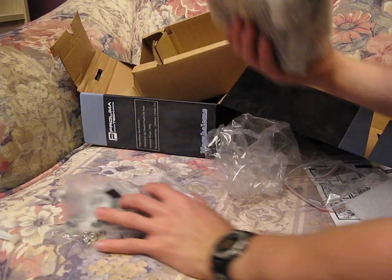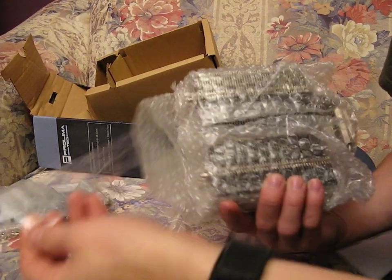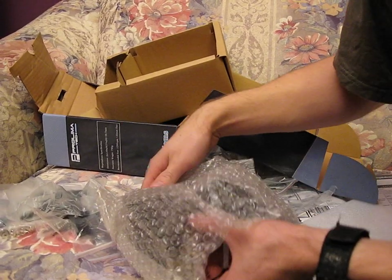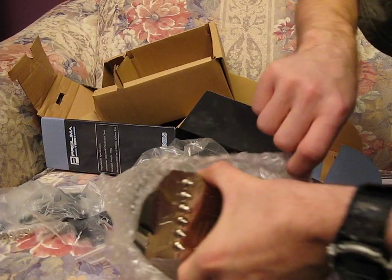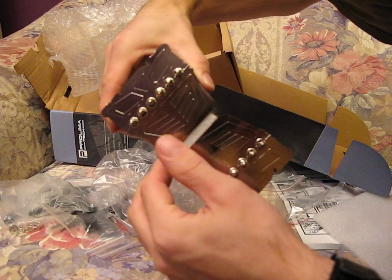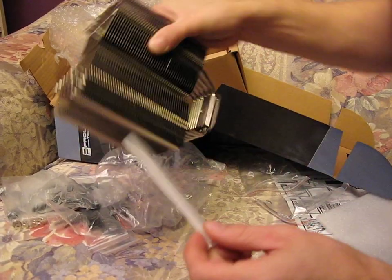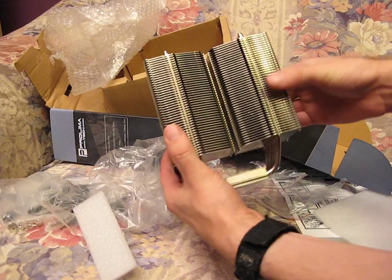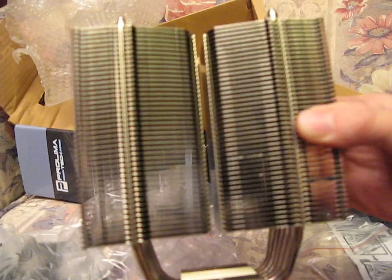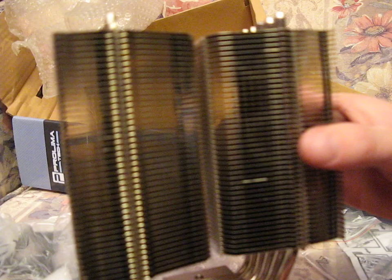So why don't we take out the heatsink itself and have a look. I'm actually not going to attempt to figure out the mounting mechanism on camera because I'm probably just going to end up embarrassing myself if I try and do that. I just wanted to have a look at the construction of this unit. As we pull it out, we can see it's a very, very shiny heatsink, and there's actually a foam spacer in between two distinctly different halves of the unit. It's quite a dense, thin arrangement, so you're going to need a fan that generates decent static pressure to best take advantage of this heatsink.